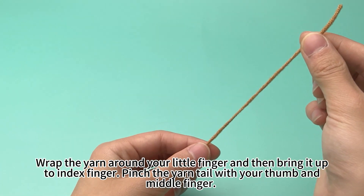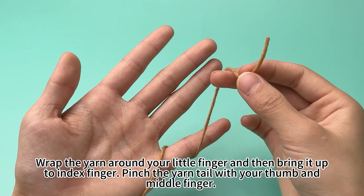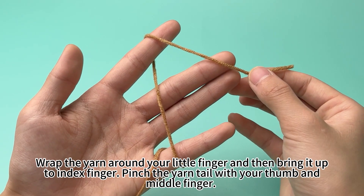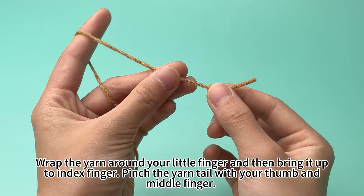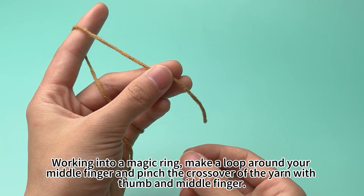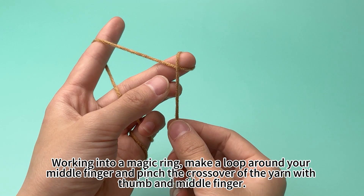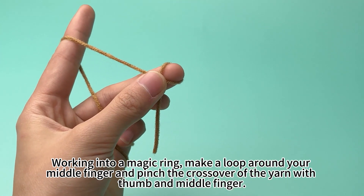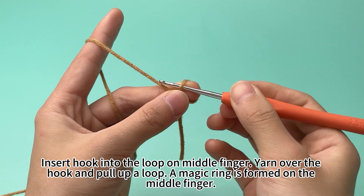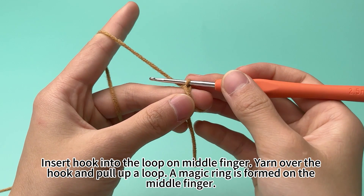Wrap the yarn around your knit finger and then bring it up to the index finger. Pinch the yarn tail with your thumb and mid finger. Working into a magic ring, make a loop around your mid finger and pinch the crossover of the yarn with your thumb and mid finger. Insert hook into the loop on mid finger. Yarn over the hook and pull loop. A magic ring is formed on the mid finger.